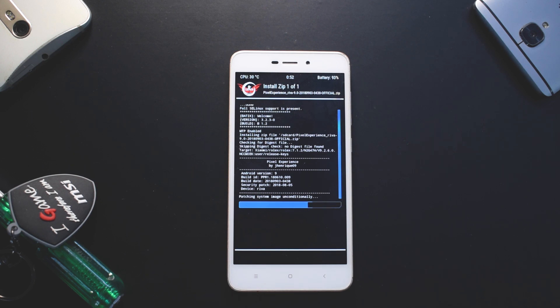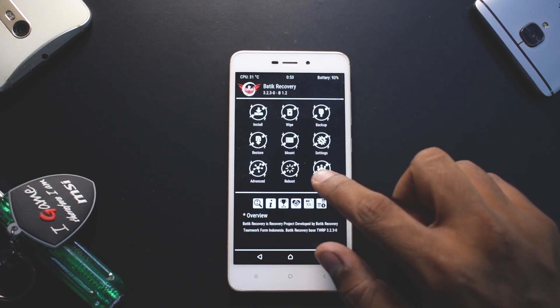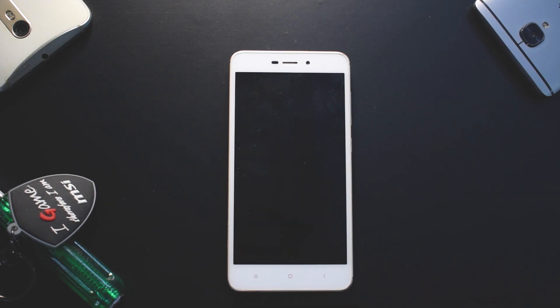The ROM is now flashed. Go to the home screen, select Reboot System, and tap. The first boot will take anywhere between five to seven minutes. This is a custom ROM based on Android Pi, so it shouldn't take too long — just give it some time and wait for it to boot up.